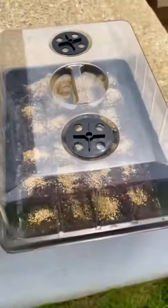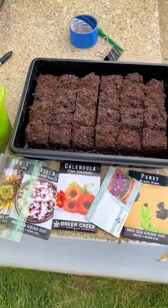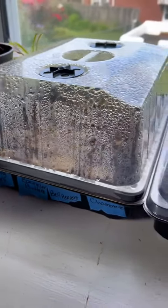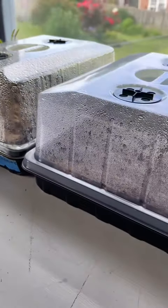When I just use the seed starting mix without the coco coir, the blocks are a little prettier, but for the price I'm happy. Thanks for watching — let me know if you have any questions, and happy growing!